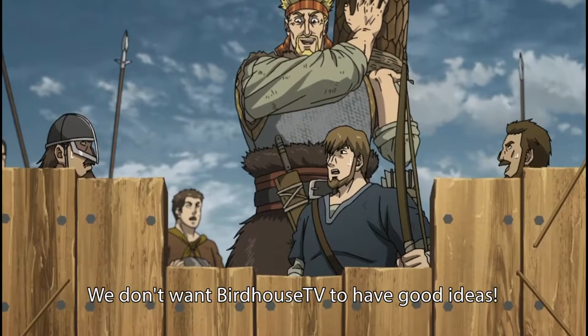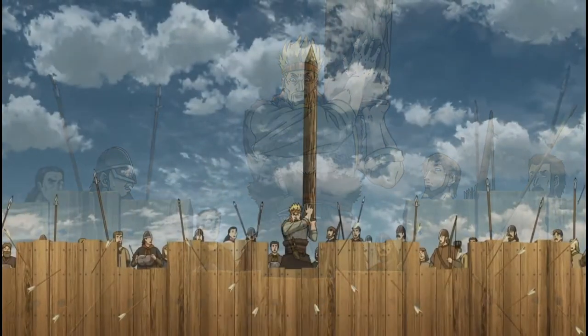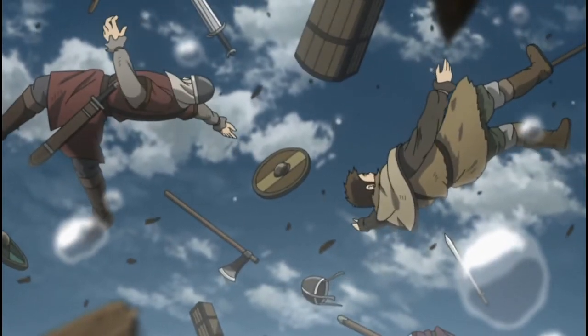Hey everyone, welcome back to Birdhouse TV, where we eat it so you don't have to. Guess what everyone, my phone is still impaled. So that means I'm still making videos that might deviate from what I normally make. Today's episode is more of a great food idea for broke college students who want to feel like they're eating premium food like a McDonald's.